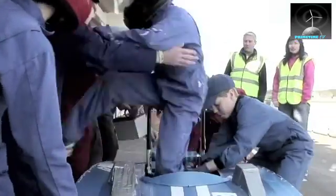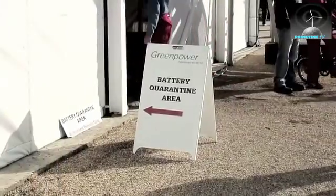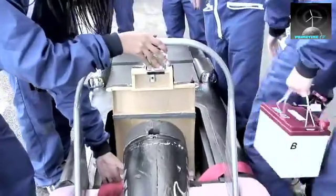The teams come in, they pit, they do driver changes, battery changes — all very exciting in the pit lane. Are you going for a battery change? What battery's in there? A gel battery. And what kind of range do you get? About 20 miles I think.